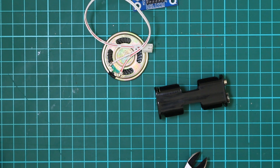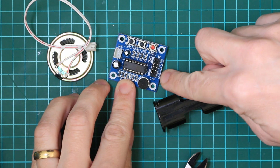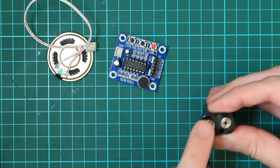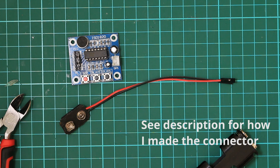Next we need to connect up a power source to the grounding VCC pins. I believe this can take three volts. I've got a three volt battery holder here but it's got a nine volt style connector. So let's try connecting this up.